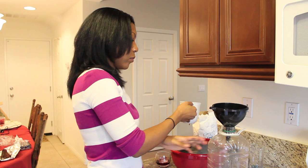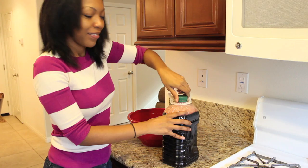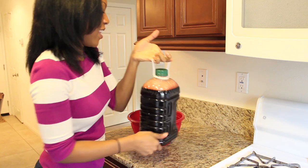Pour the sorrel into a clean container. Chill until nice and cold and enjoy. I had a good bit left over but I didn't have another bottle so I covered and refrigerated it.